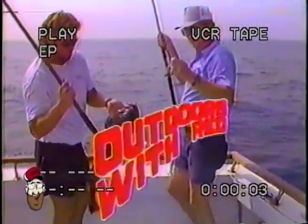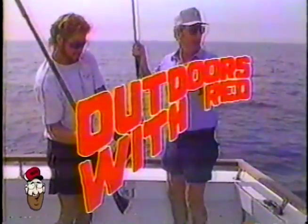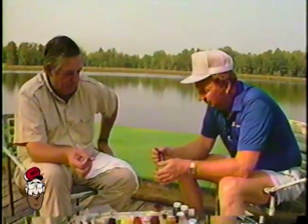Fishing with Red. Going fishing with Red.